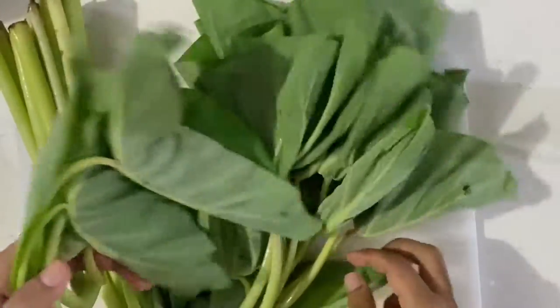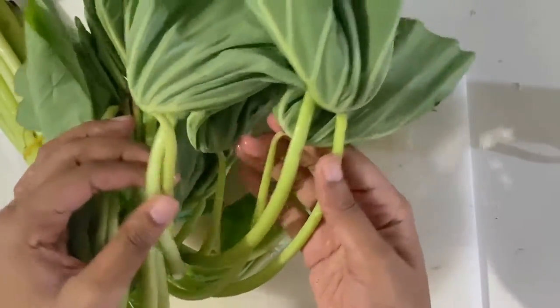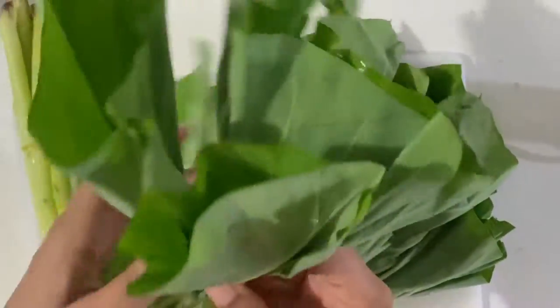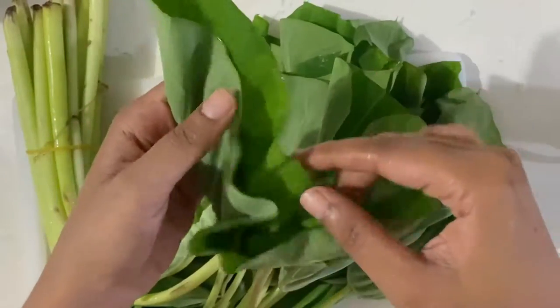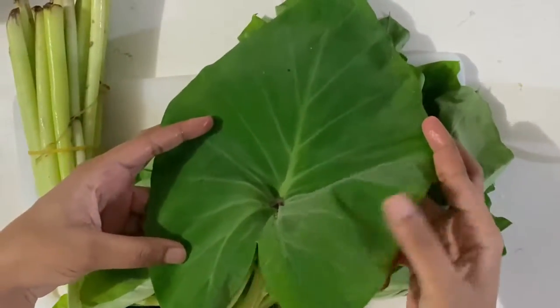This Trini dish is made using dasheen bush or taro leaves. For those of you who may not be able to get your hands on this, you can substitute it for spinach. It may not taste exactly the same as if you used dasheen bush, but it will be quite similar.